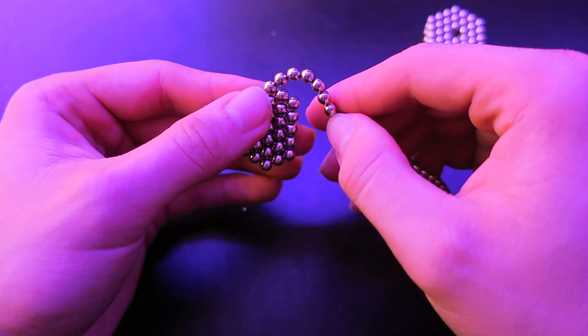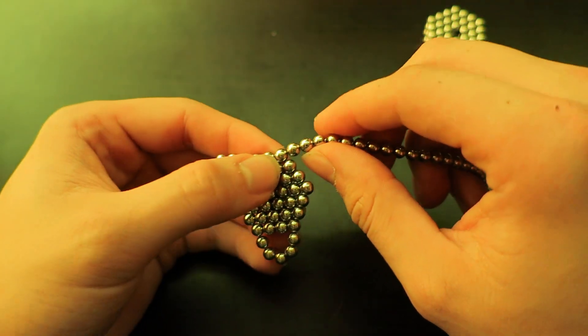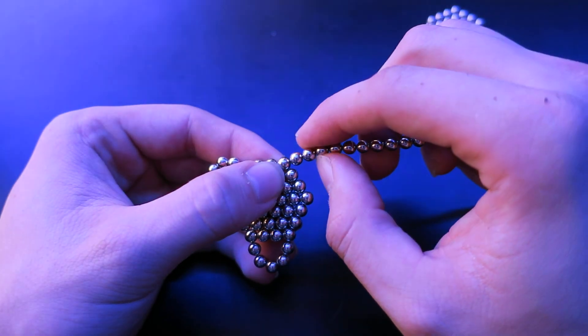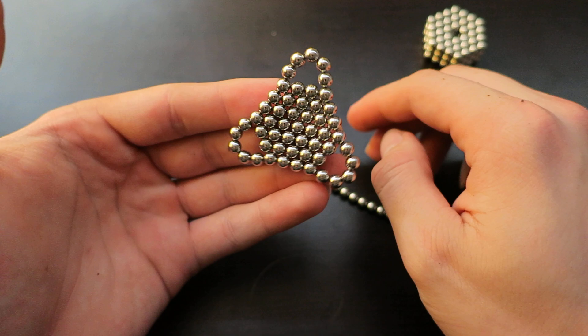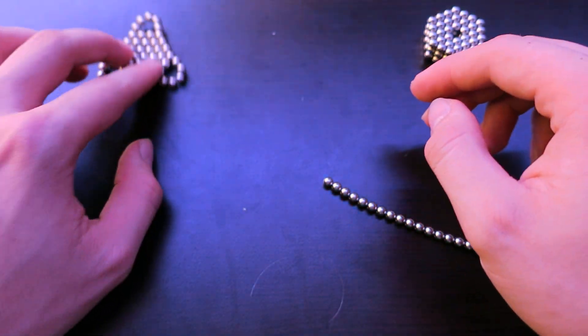On this corner, do exactly the same thing — count seven. Place it like that. But on the last one you only count six because you already have one there. So three, three, six. You should have something that looks like that. You can put that aside.